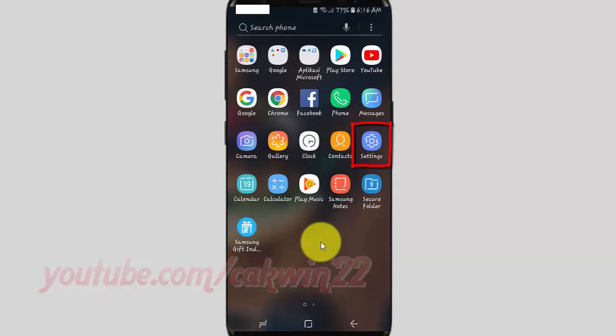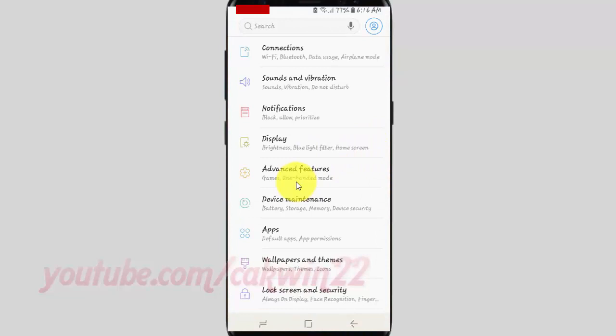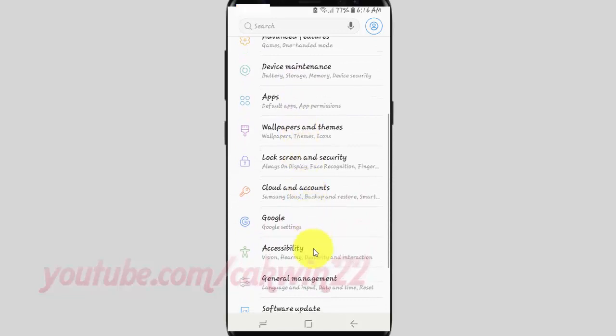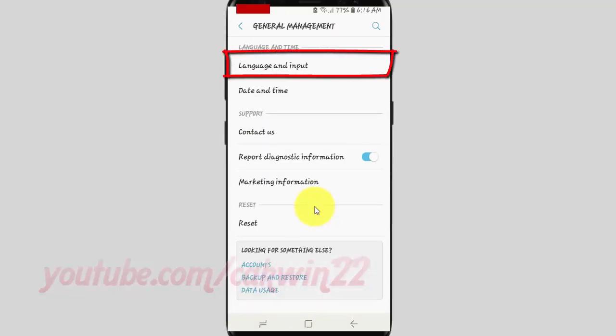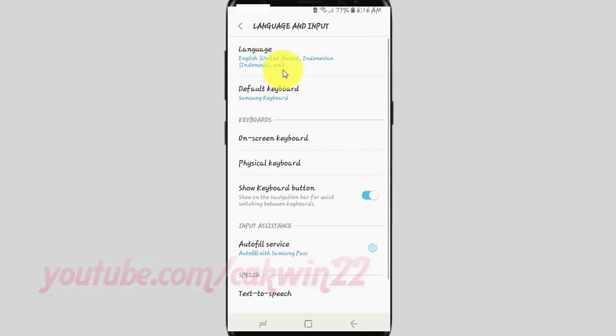Tap Settings. Scroll down. Tap General Management. Tap Language and Input. Tap On-screen Keyboard.